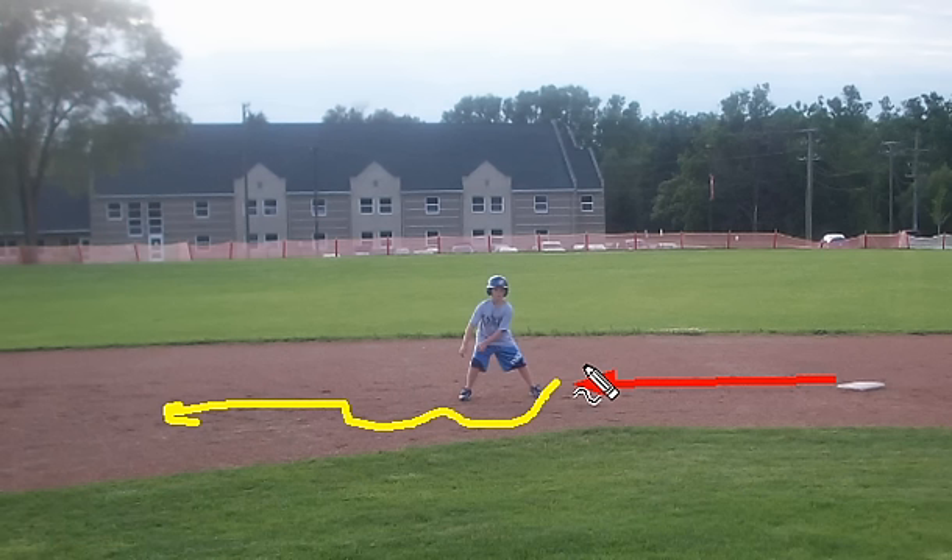So it's an excellent way, especially for slow runners who don't get a great jump, to steal a base and put pressure on the defense.